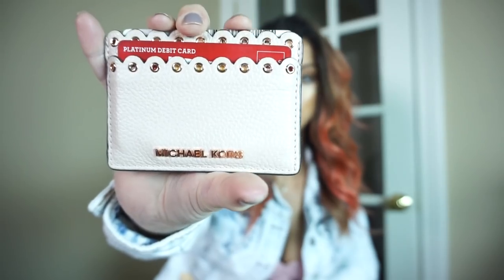I didn't get a wallet because I felt like a wallet was too big for a bag like this. So I just have this little card holder and it's by Michael Kors. I thought this was good because I just put that in the pocket and it works out. I also have some cash that I just put in there.